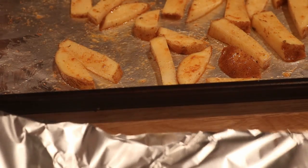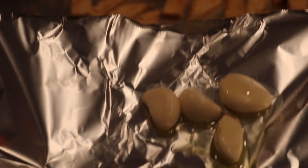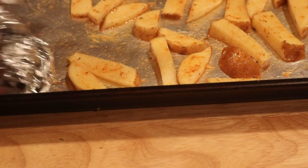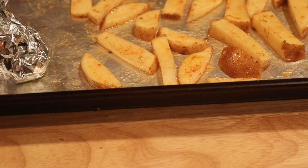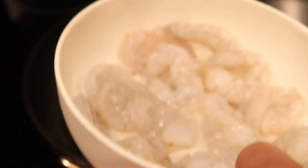Okay guys, what I did: I took some foil and put the garlic in the foil and poured a teaspoon of olive oil on the garlic, then I'm going to make a little pouch and put them on the pan with the potatoes. We're going to put this in the oven for 15 minutes.